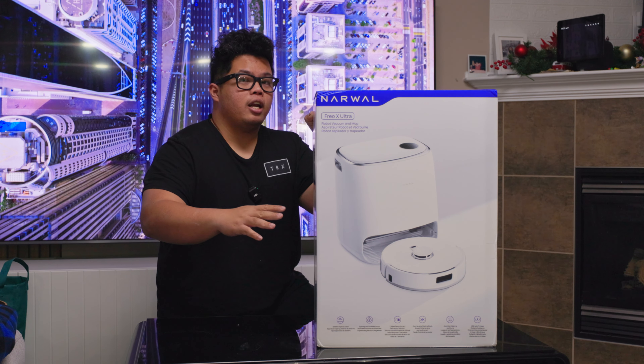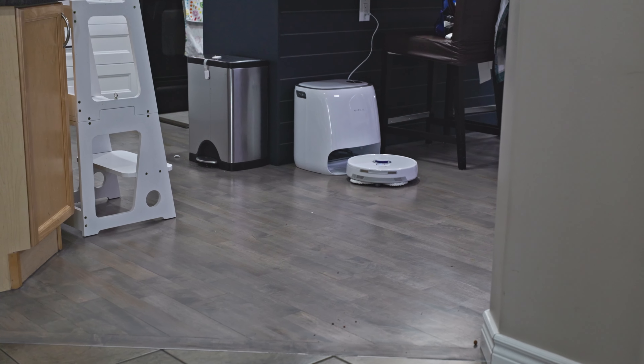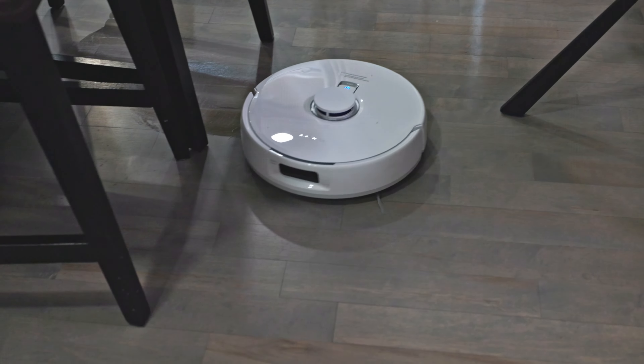Today we're looking at the Narwal Freo X Ultra, a robot vacuum with mopping and a self-cleaning base so that your mop is always clean when it's mopping.